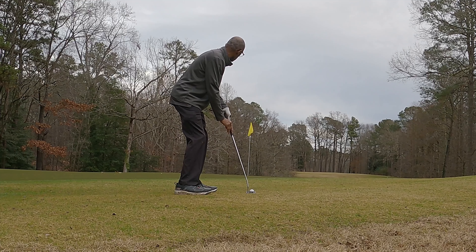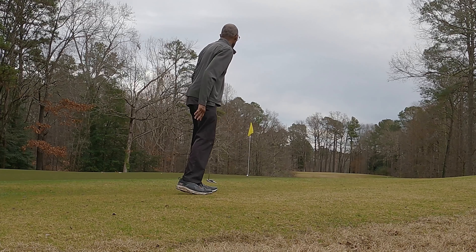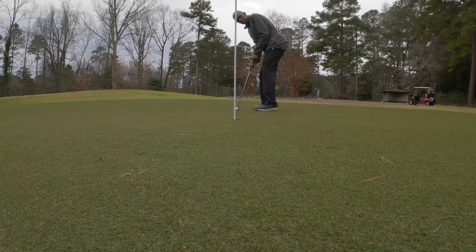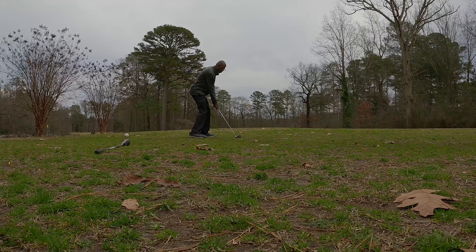It's just a two-putt from off the skirt, off the apron around the green. These greens are usually very fast so get on there, get a good roll — that was a great roll, not a bad putt. Should be an easy putt. Yes — another par.